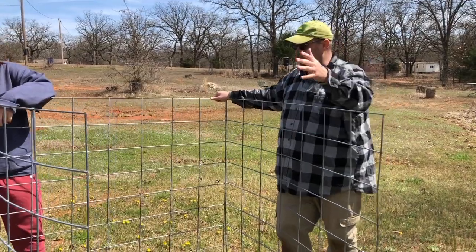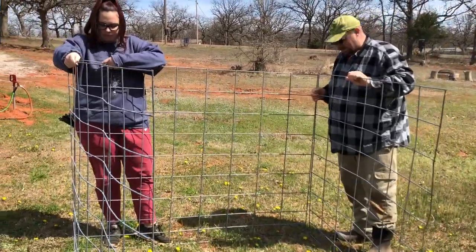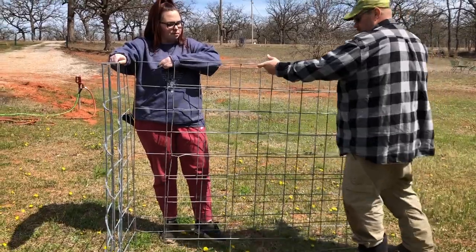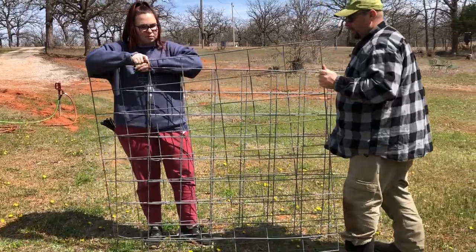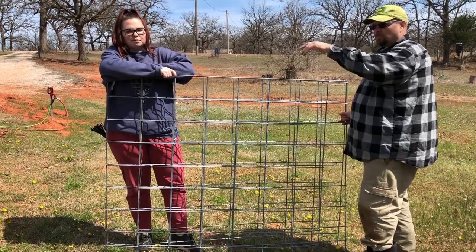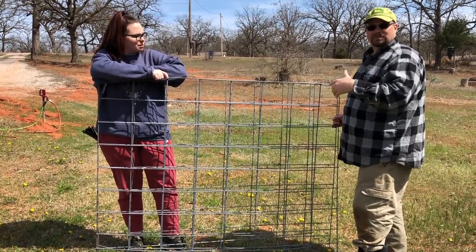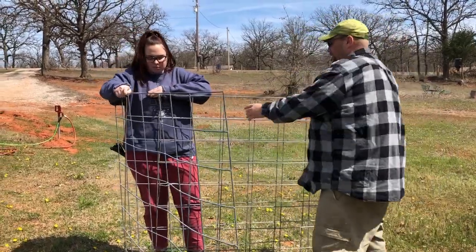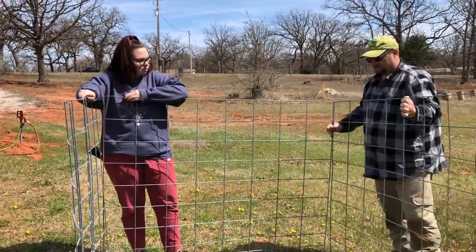We got these things cut, and this is what we were talking about — we're just going to zip tie these in the corners together. We're going to make them loose so they can fold in. Once we're done kidding, we can store this behind our barn and every year bring it out and zip tie it again so we can reuse it, or repurpose it for something else down the line.